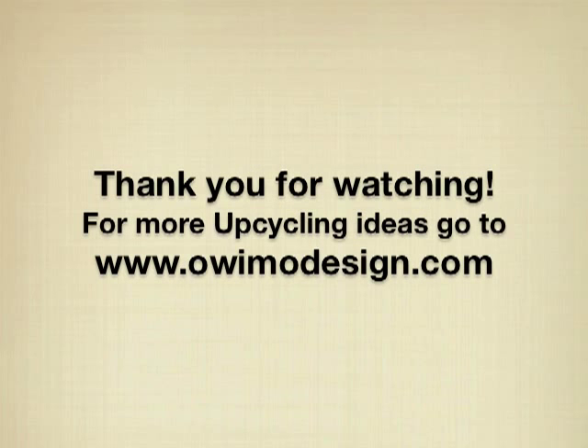Thank you very much for watching. Please go to ovimodesign.com for more great upcycling ideas. See you next time!